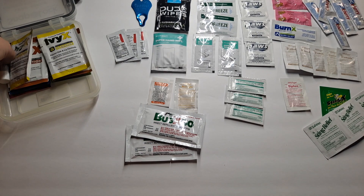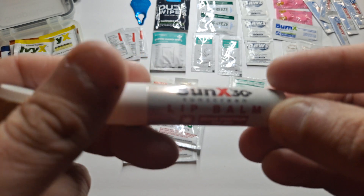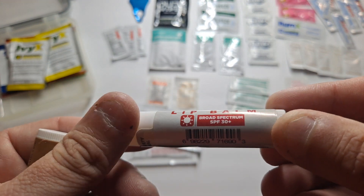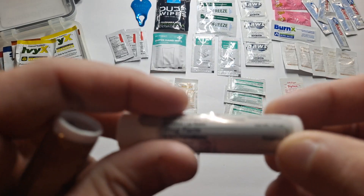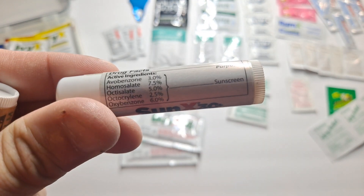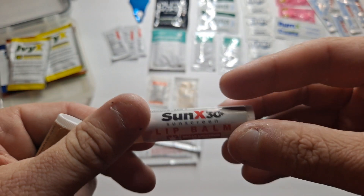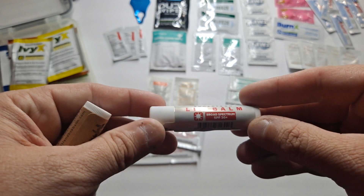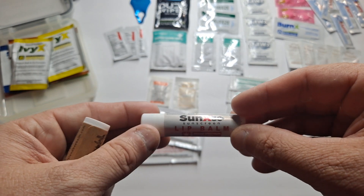I have two lip balms in here. This is the SunX 30 — it's a sunscreen lip balm, SPF 30 broad spectrum. So if you're in a desert or near a lot of water, you want to protect your lips or other sensitive areas.